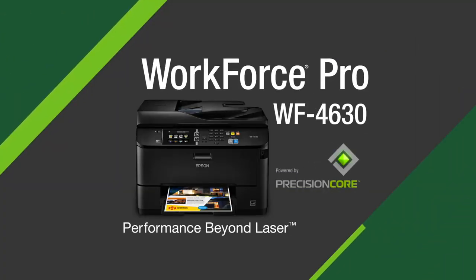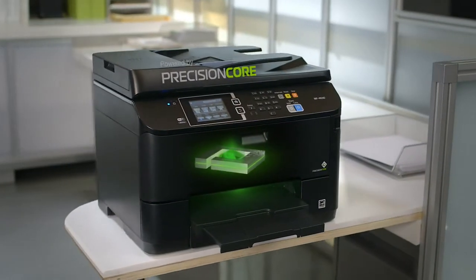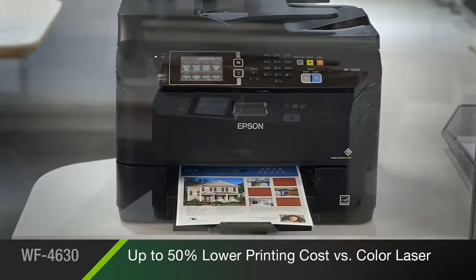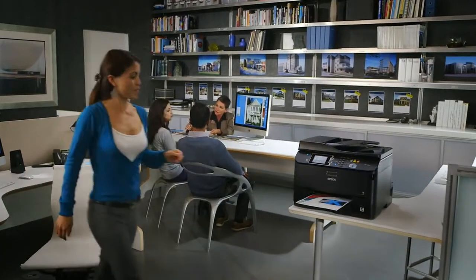The Epson Workforce Pro 4630 All-in-One, powered by new Precision Core print technology for performance beyond laser. Delivering print shop quality documents at fast speeds with up to 50% lower printing costs versus color laser. It's engineered for dynamic small businesses or work group environments.